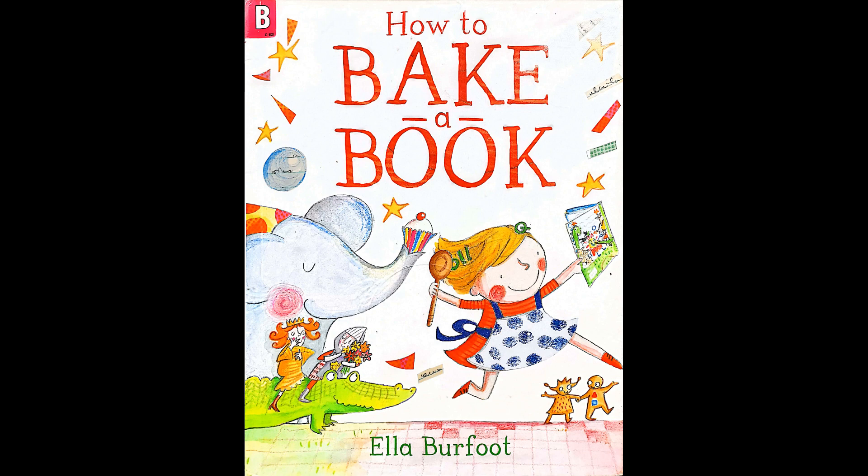How to Bake a Book. This story is written by Ella Burford.